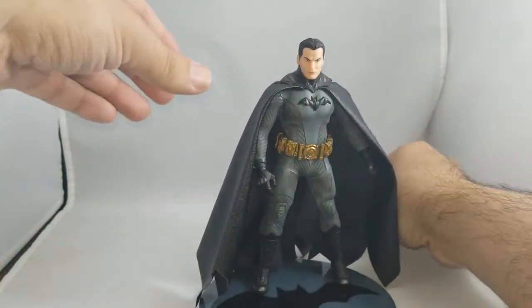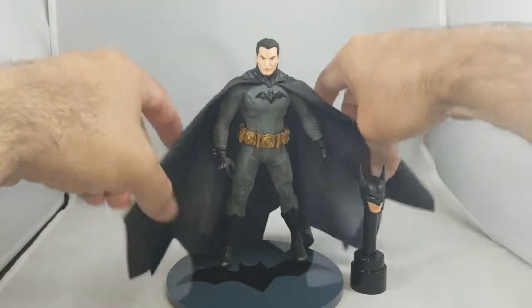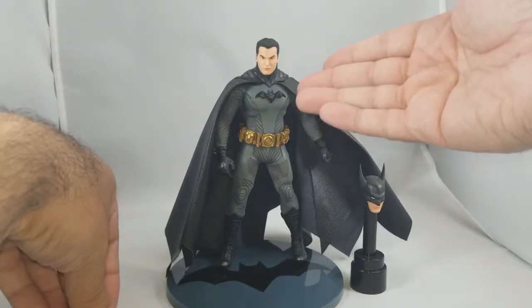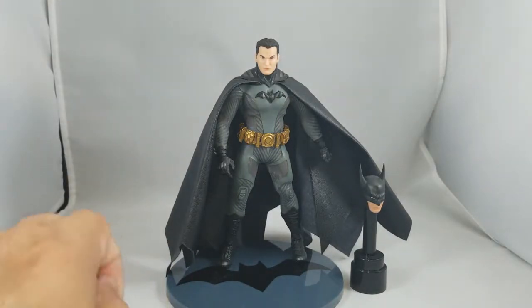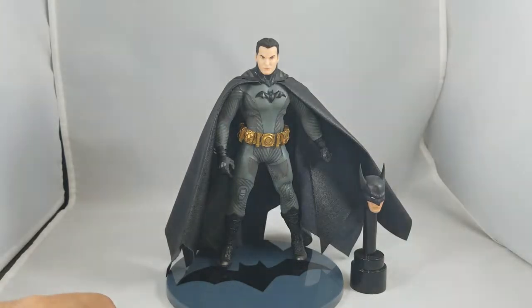Great looking Batman. Remember, they are definitely doing the Sovereign Knight, so you can pre-order him if you missed out on this one. If you really want the Bruce Wayne head, this might be your only chance. If you're not a fan of this suit, there are other suits out there — and they are also doing a Batman Beyond if you're into that.